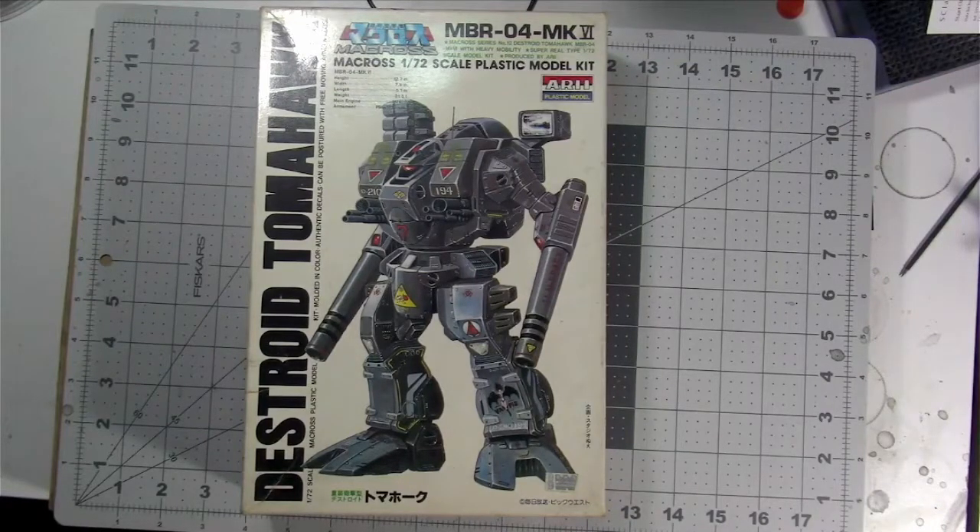This is the Macross 1/72nd Scale MBR04 Mark VI Destroy Tomahawk, from Macross. The design was also copied by Battletech, where it's known as the Warhammer. This is from Aerie — the very first kit of this sort of mech that came out, in 1982. There's been a bunch in both 72nd Scale and other scales since then.